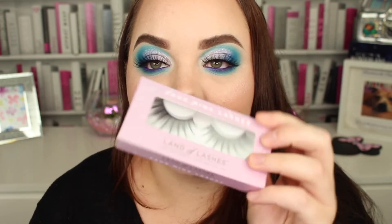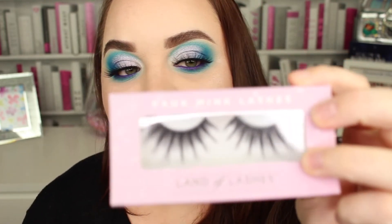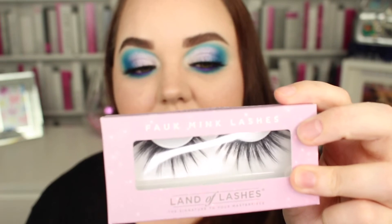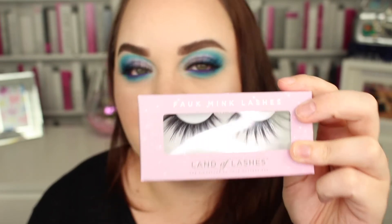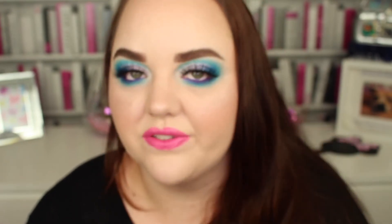So I just wanted to mention the lashes because they are so pretty. Like I say, these are called Land of Lashes — on Twitter and Facebook they're called Land of Lashes UK, and on Instagram they're called Land of Lashes. They are really, really stunning.